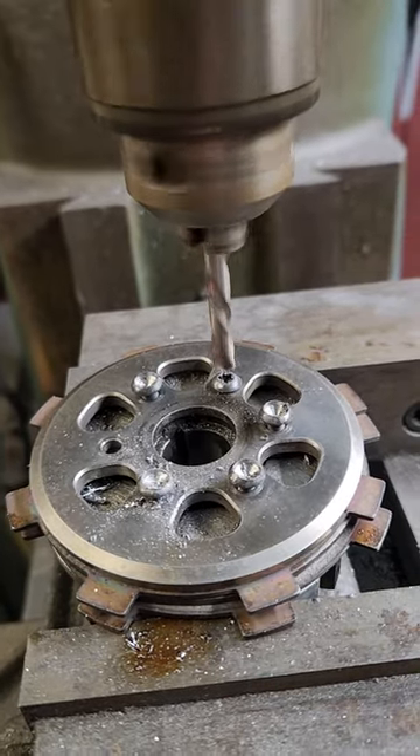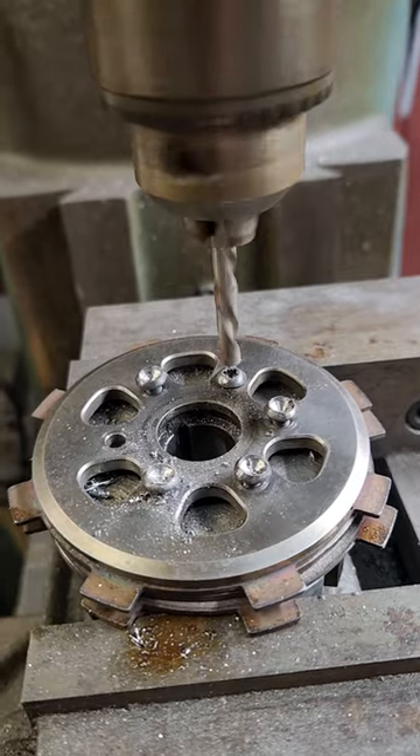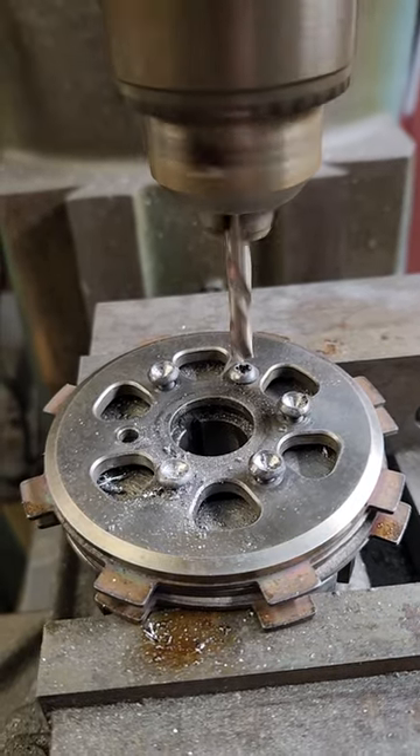Again, we're machining the bolts out of the backing plate of the Gator Viper style Brand X clutches.